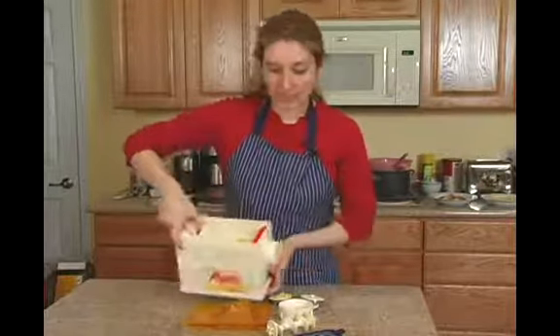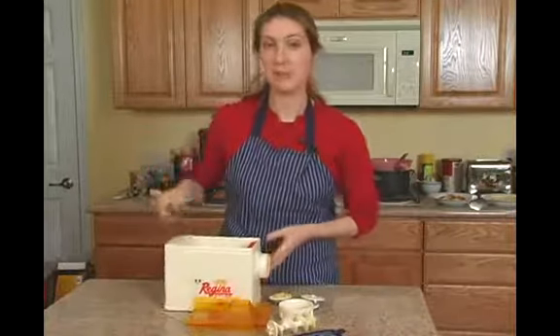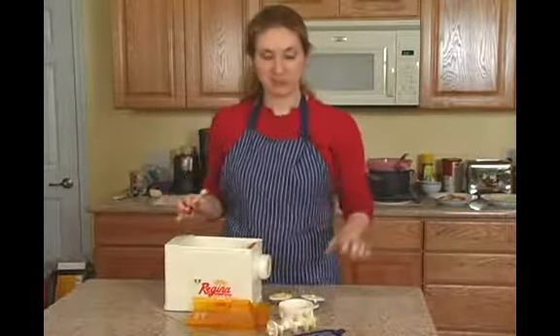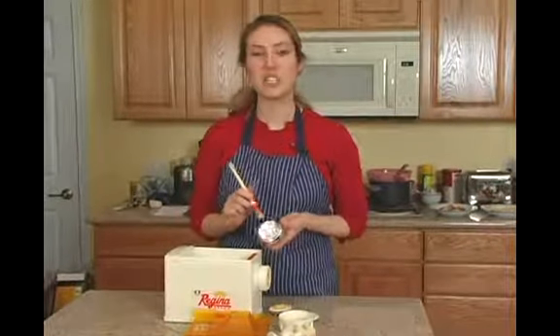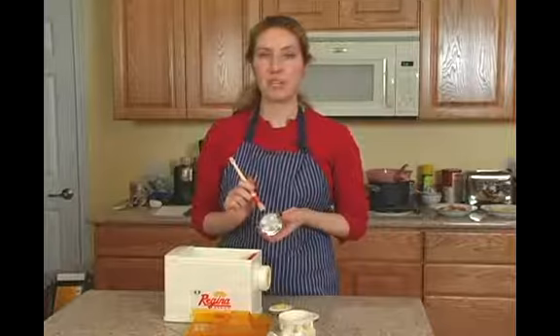Most of the pasta maker should not be submerged in water because of the movable parts and the ability for it to rust. Any part that has metal and plastic you should try and scrape clean well before you try soaking it.